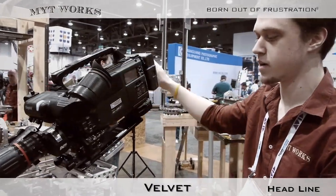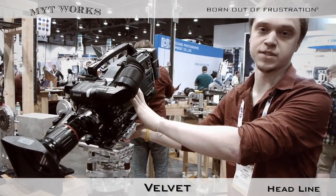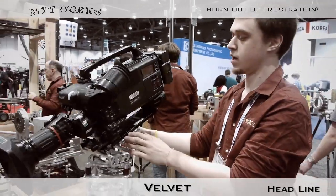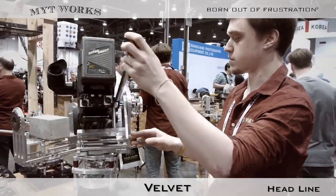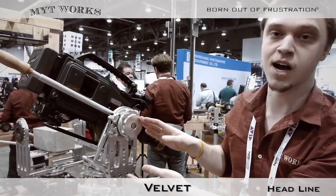On our design, we have an adjustable camera plate, so this will account for differences in the height of your camera. Simply by loosening the screws on the back, you can adjust it so that the optical axis is perfectly aligned.